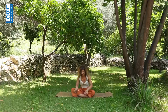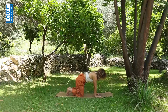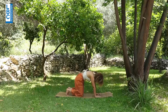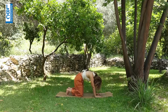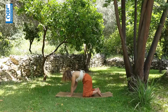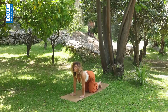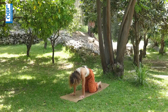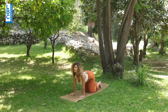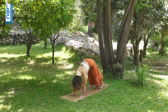Inhale and exhale, coming to all fours. Very good. From here, arch the back of the chest. Exhale, rolling the back, sucking the belly and chin to chest. Tuck the toes. Bring the wrists under the shoulders, the knees under the hips. Tuck the toes. Arch the back of the chest. Exhale, rolling the back, sucking the belly and chin to chest. A few more times — inhale, exhale. Lift up to downward-facing dog. Start walking the feet to the top of the mat.